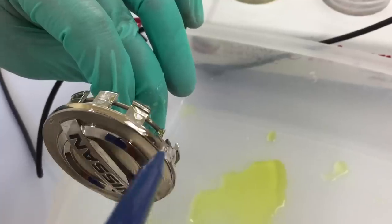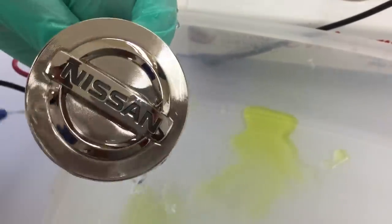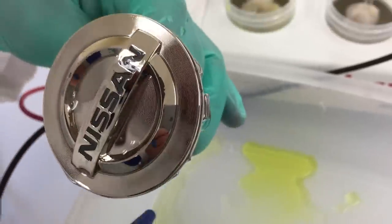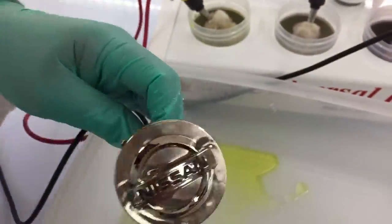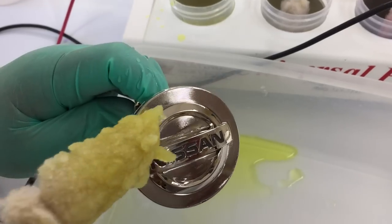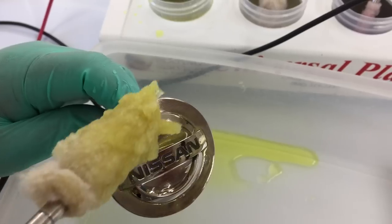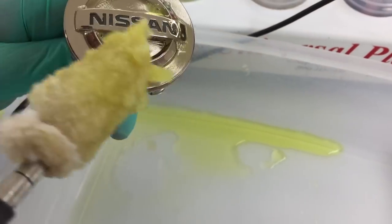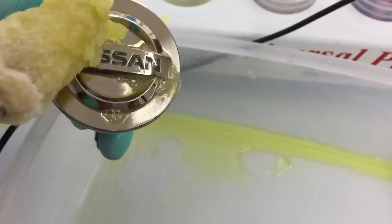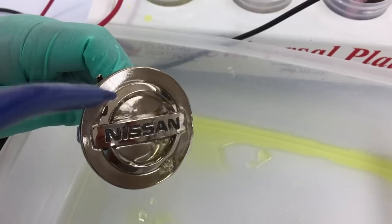Kind of look over everywhere and make sure there's somewhere I didn't obviously miss. To me, it looks good. If there's a spot right there, I'm going to get just a little bit more because I think I see some chrome there. So I'm just going to get here a little more. Let's try it out and move on and see how it goes.